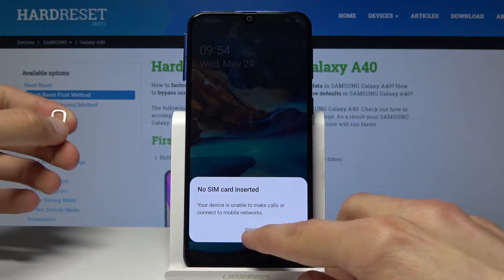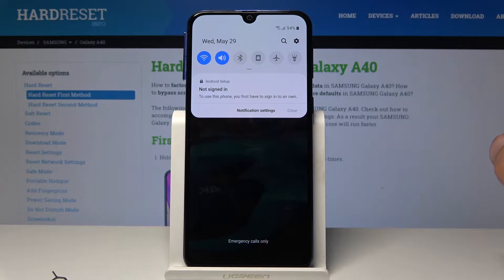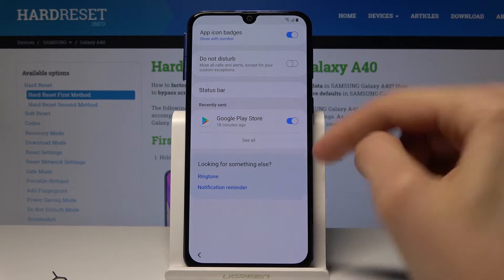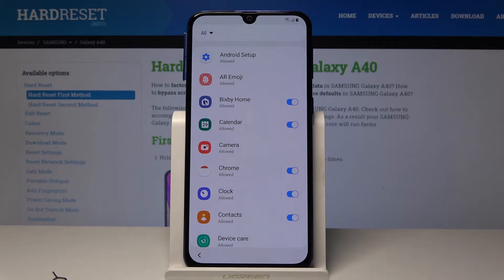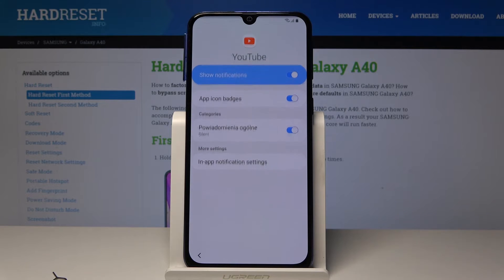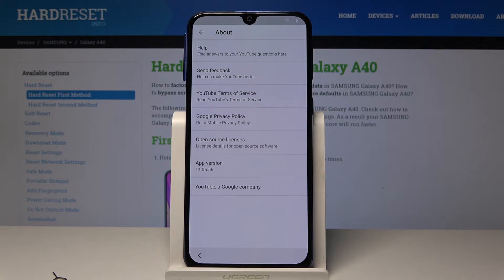As you can see now we're on a lock screen. From here you want to tap this little button right over here on the lock screen and then you'll get the no sign-in. Tap on notification settings, then tap on 'see all' here, and you want the most recent. From here go to 'all' and then find the YouTube app somewhere at the bottom. Tap on it. From here tap on in-app notification settings. Then tap on About and Google Privacy Policy.